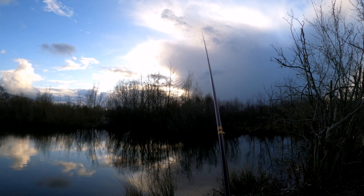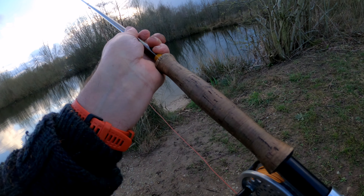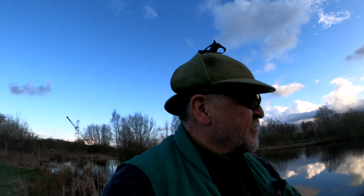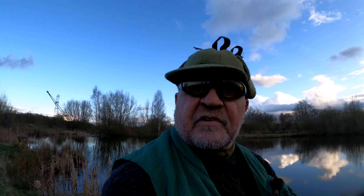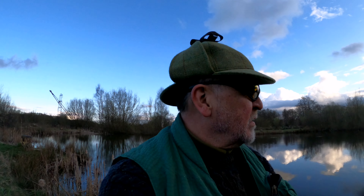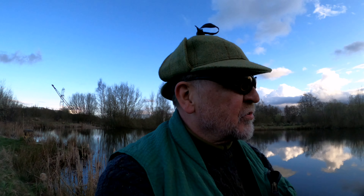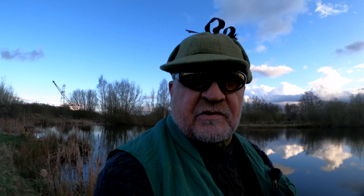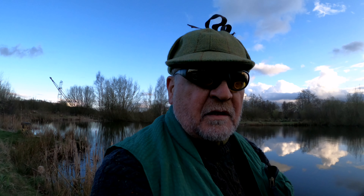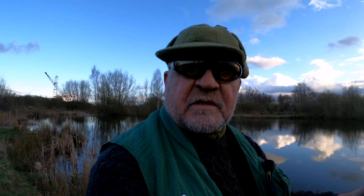I'm going to put my sinking tip line on — I've got two lines I'm going to use today. One is a sinking tip because nothing seems to be rising very much; it's bloody cold, freezing actually, it's been snowing today. It's been bright but cold, so I'm expecting nothing on the surface. Later on towards dusk I shall put on a floating line and try to catch some rising trout. So I shall see you shortly — pray for me that I catch a fish!